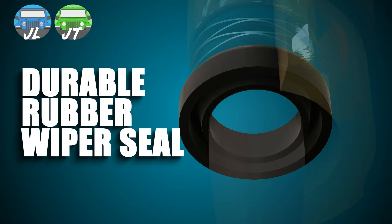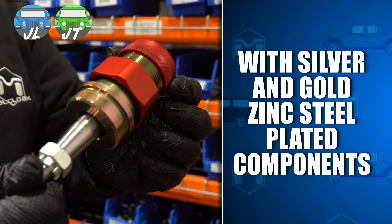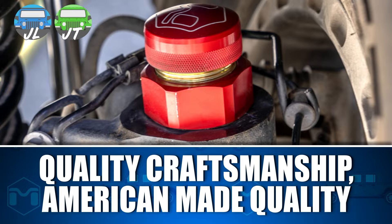Finished in anodized red aluminum with silver and gold zinc steel plated components, it is easy to see the quality and craftsmanship, and will let others know you appreciate American-made quality and top-notch performance.